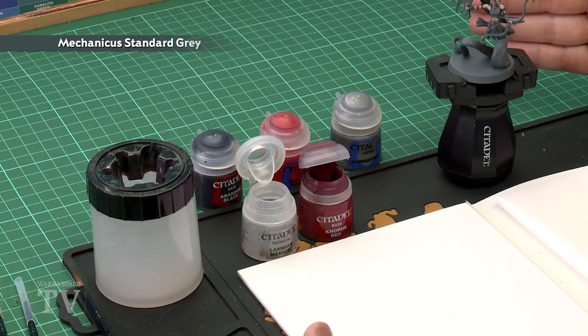In today's video we're going to show you how to paint the snake body and the scales of the Melusi from the Daughters of Cain. You can see here I've already painted the skin, but for undercoating purposes I've sprayed it with Mechanicus Standard Grey. It's a good starting point for this colour scheme.